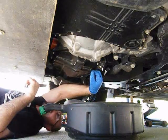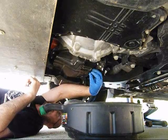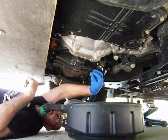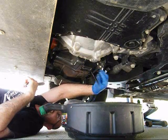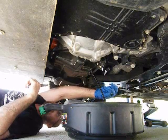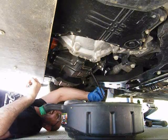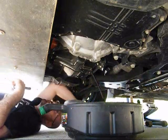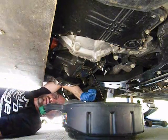Remember, righty-tighty, lefty-loosey. Unscrew it, and if you put a little bit of pressure on the bolt pushing it in, just until the last thread is done, it's not going to spray oil until you take the bolt away. I usually wear a nice glove while I do this — that keeps my hands nice and clean. It's easy to pull off once it's done. And now it's just time to let the oil drain.